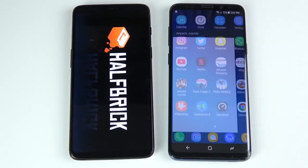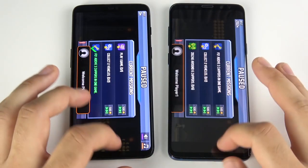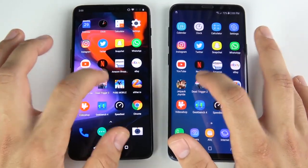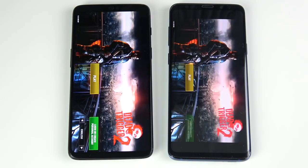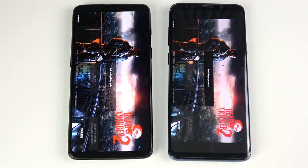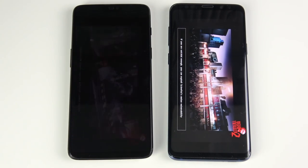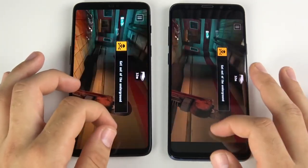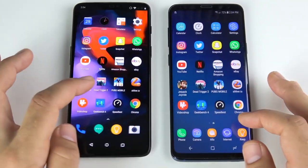Into the gaming portion: Jetpack Joyride — One Plus Six ahead, then the Galaxy S9 Plus. Dead Trigger 2: three, two, one — Dead Trigger 2 loads first on the left, then the Galaxy S9 Plus. Hitting play to see which gets into the graphics first — this is so close, it's like you're literally buying the same phone for performance. That was the One Plus Six again; actual gameplay graphics look about the same on both.